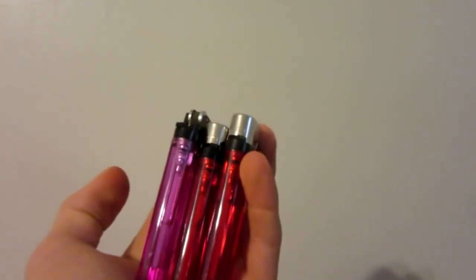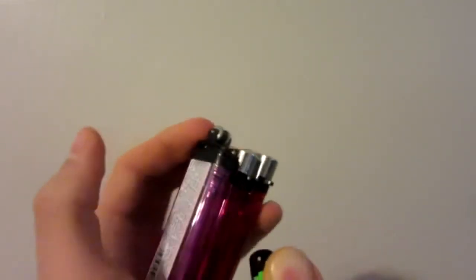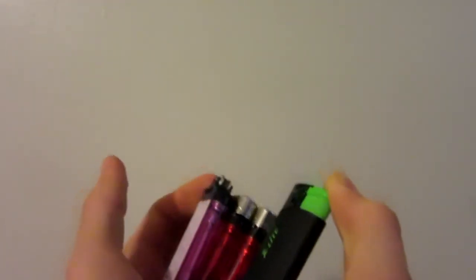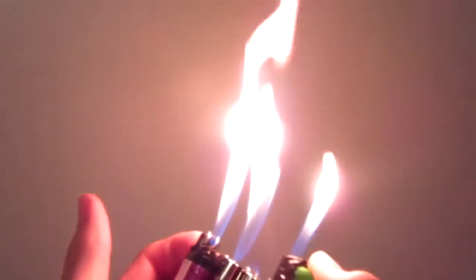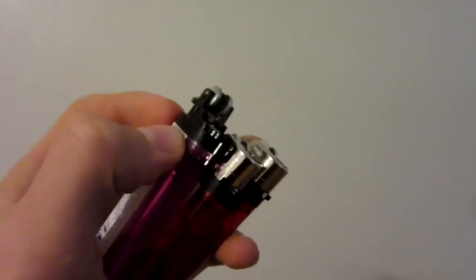Here's for all my real fans who made it past the end card in the video — a nice little bonus video for you guys. Got four modified lighters here. And let's do this. Hope you enjoyed.